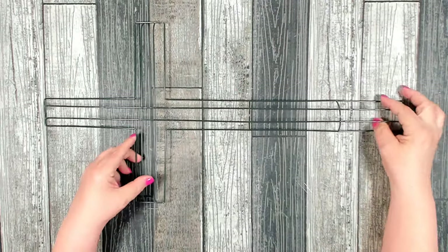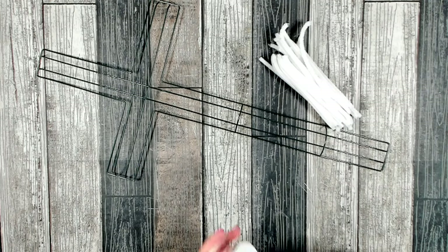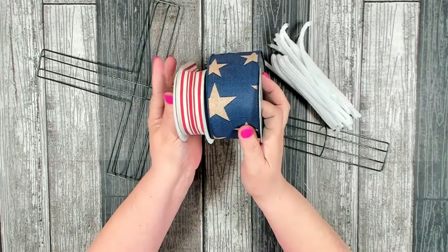Let me show you how to make it. For today's project you'll need one of the cross wreath forms that you can pick up at Dollar Tree, some pipe cleaners cut in half, and some patriotic ribbon.